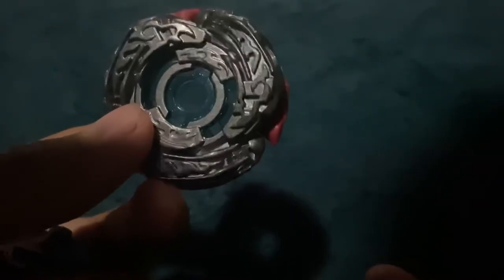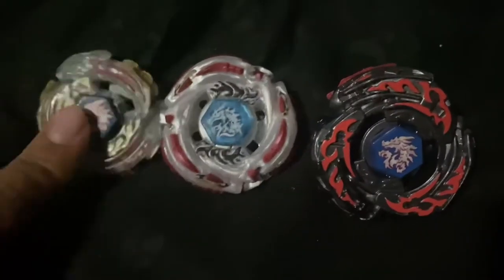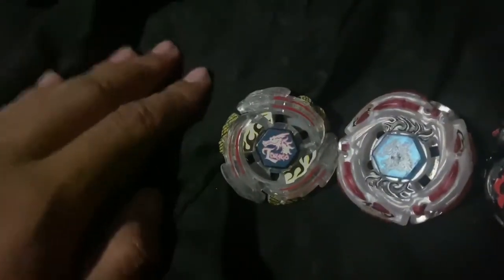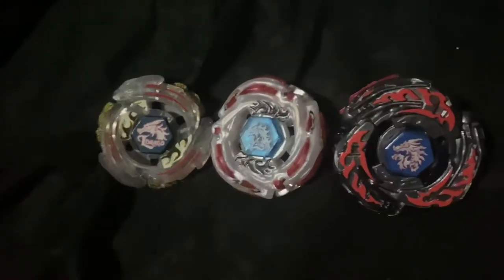I'll assemble it and put the stickers on. Here's El Dragoon next to the rest of the El Dragoon family. Here's Laning El Dragoon, Media El Dragoon, and here's El Dragoon Destructor. Sadly I don't have the pre-hybrid El Dragoon — I never bothered getting that one. But this is El Dragoon's timeline in the anime.